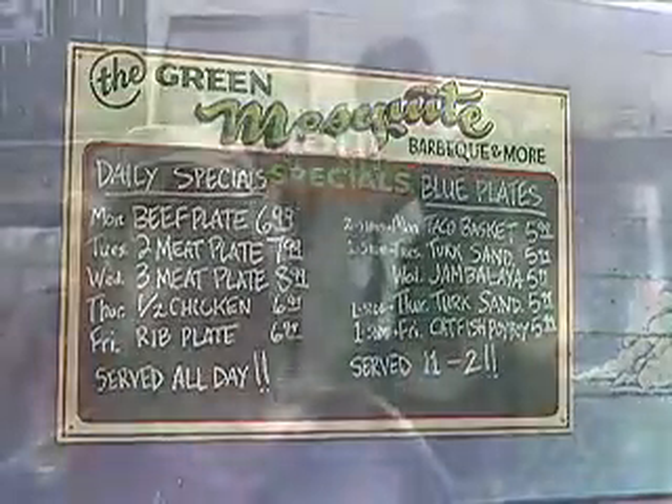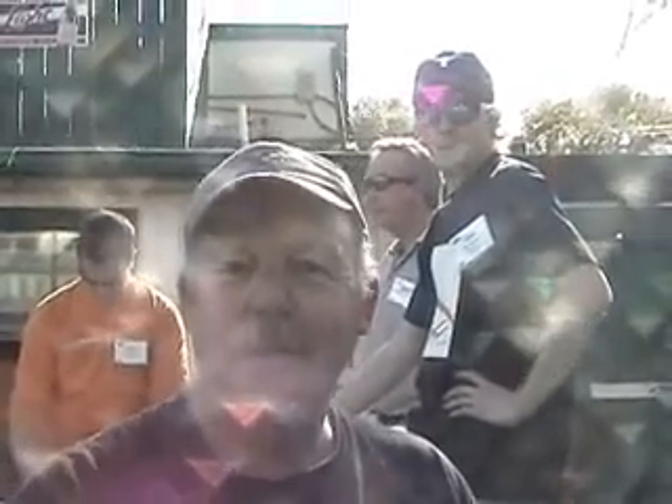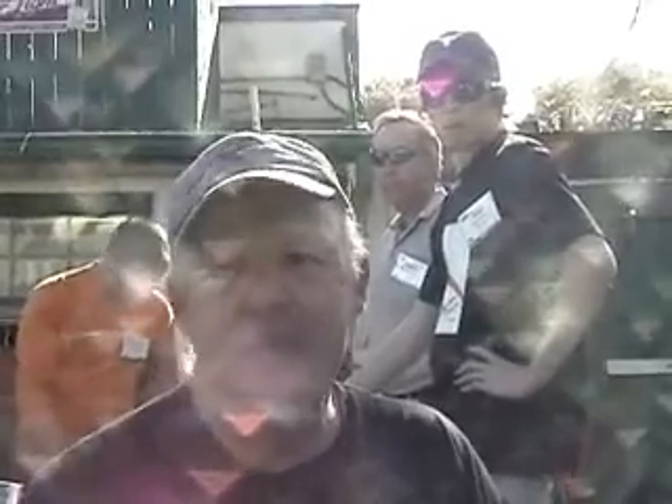Tom Davis with Green Mesquite BBQ. We're located at 1400 Barking Springs Road, Austin, Texas, 78704. GreenMesquite.net. Hours are between 11 a.m. and 11 p.m. most weekdays and 11 to 10 most weekends. We close two days out of the year — Christmas and Thanksgiving. That's about it.